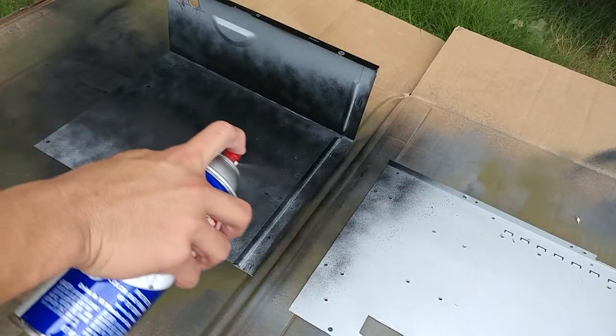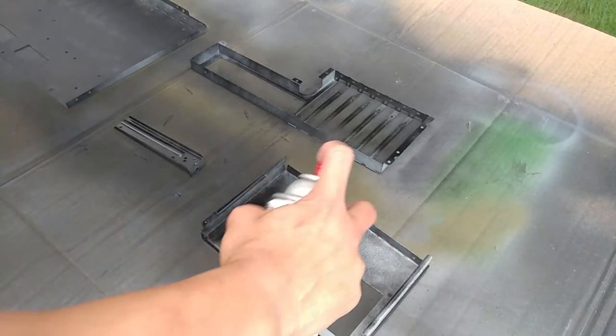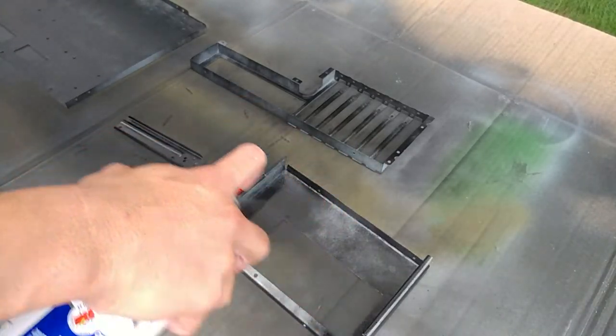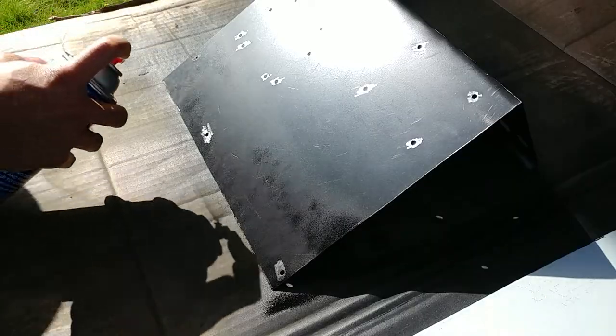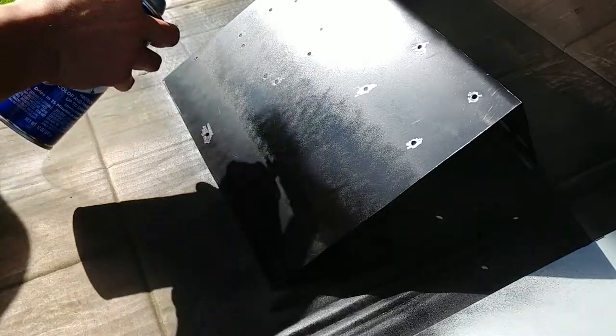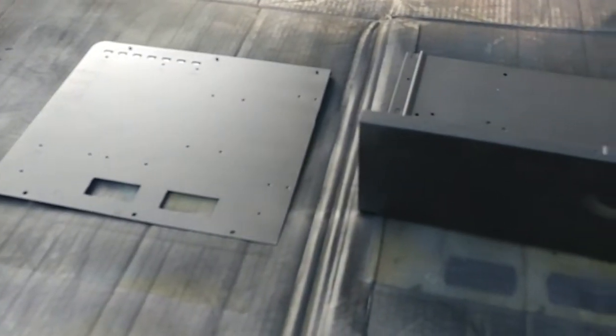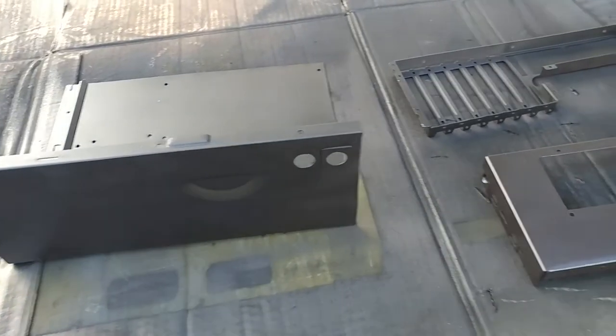I then applied two coats of flat black BBQ grill paint. I later realized the paint I used scratched and flaked off too easily, so I went over it again with an enamel type paint. I let the paint dry for a few days to make sure it was fully cured.